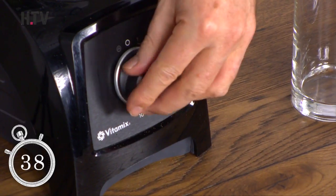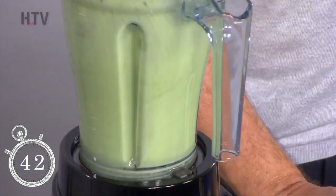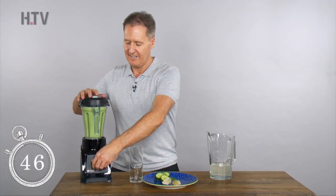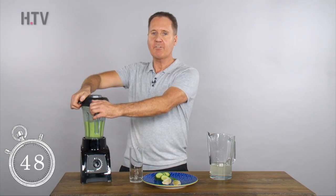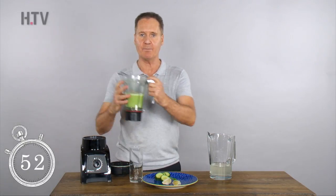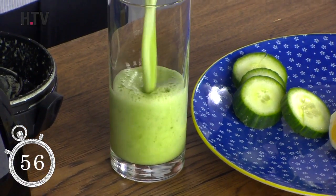So pop that on. This is really going to hit the spot in terms of satiety and in terms of taste. You'll have a zingy lemon taste together with the cucumber. We'll see you next time.